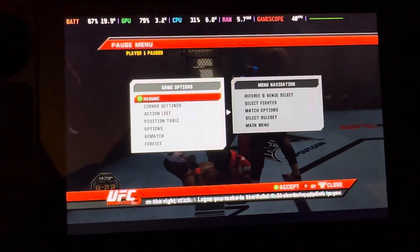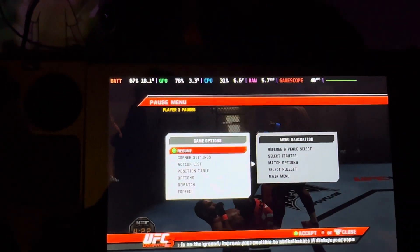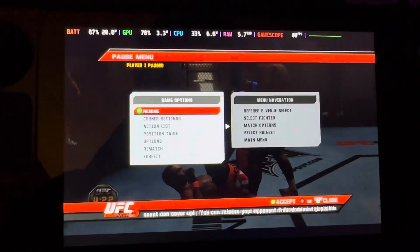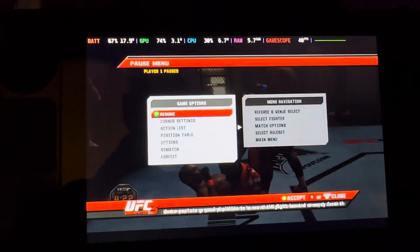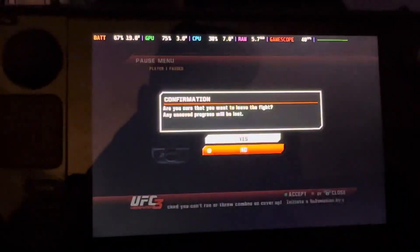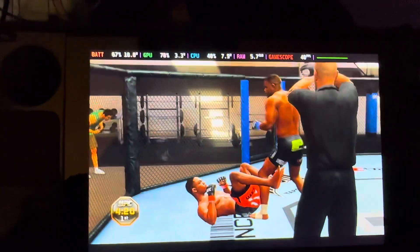You just gotta play in the UFC gym. Shoutout to the dude in the comments of King Cobra's video — this is it, man. If you really wanna play this game, that's the way to do it. I don't know how it is on the PlayStation emulator, but on the Xbox one it's pretty smooth.